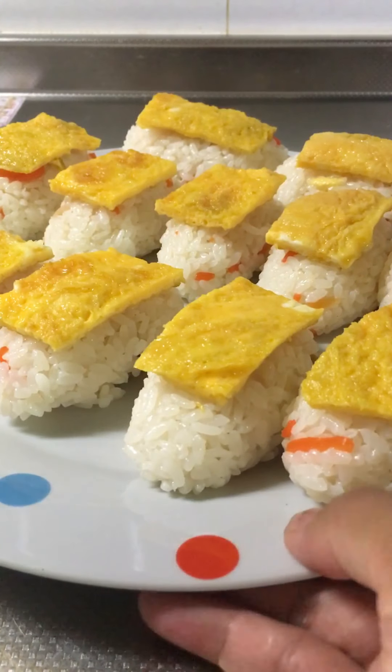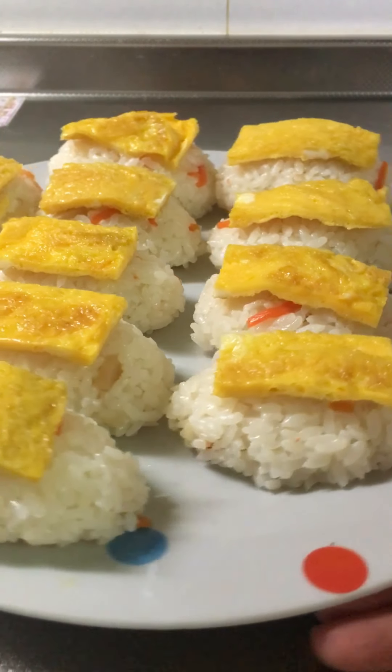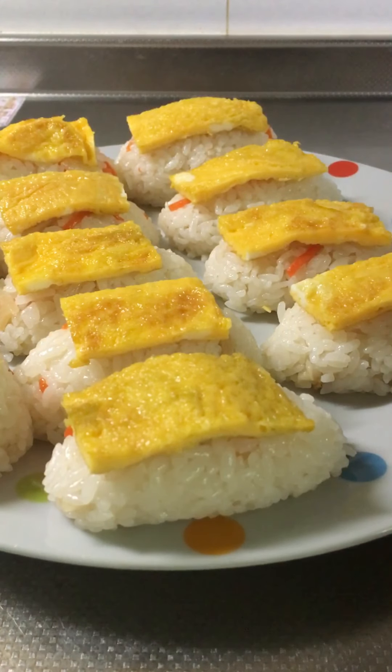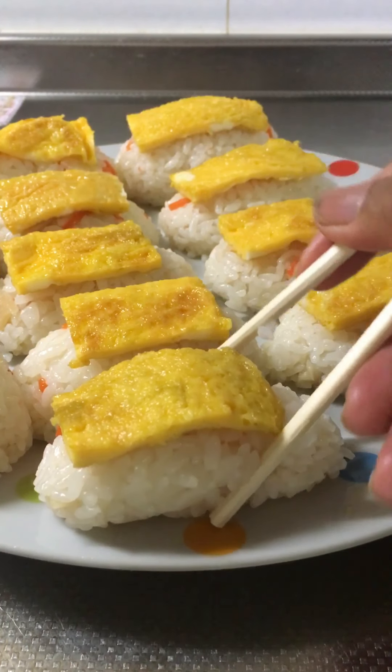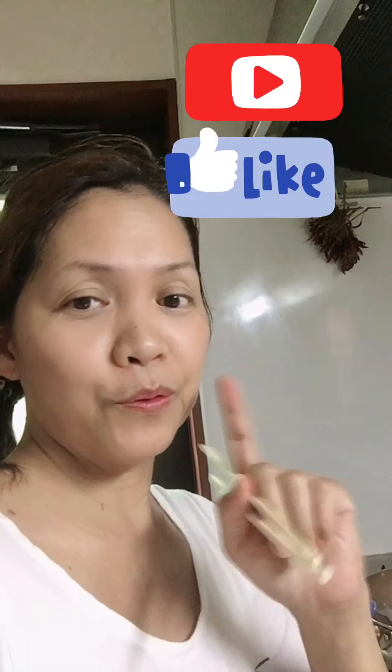Here is my sushi — egg sushi! Thank you for watching. Please subscribe to my YouTube channel. Bye! So that's it — please subscribe to my YouTube channel. This is my sushi. That's it!